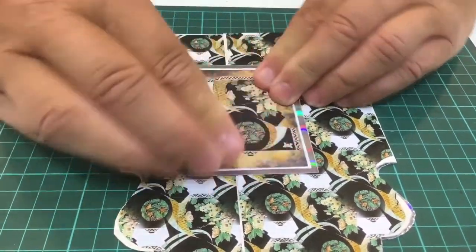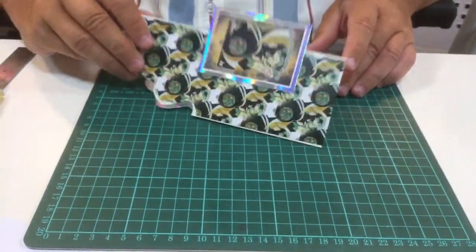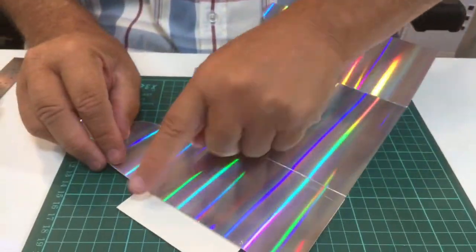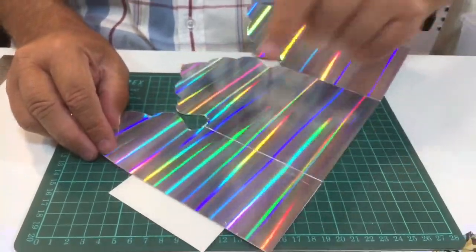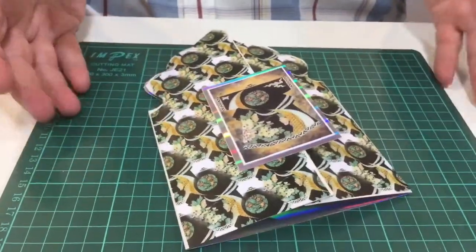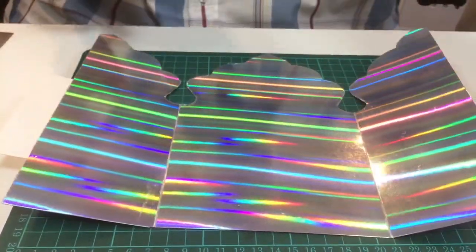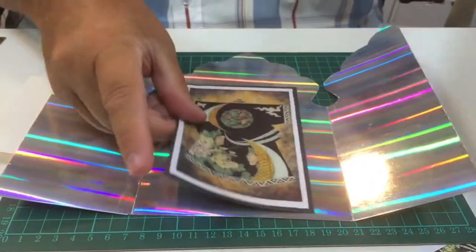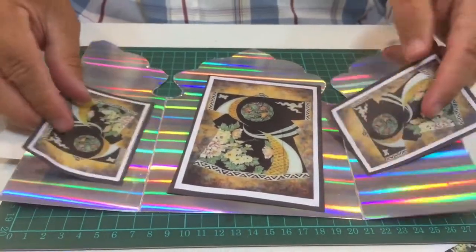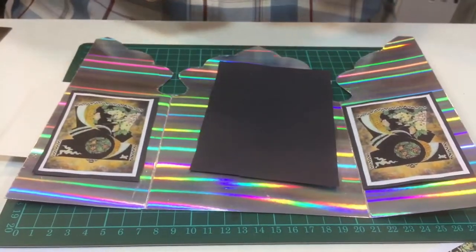I'm going to position that where I think it's going to go and stick that down like so. Then you've got the card that opens like that, with that extra bit there. If you wanted to, you can put a little bit of silver on the back or a bit more backing paper, but I'm just leaving it. So there's my card — that's a nice card on its own, but I always have to go one step further.